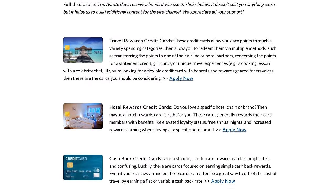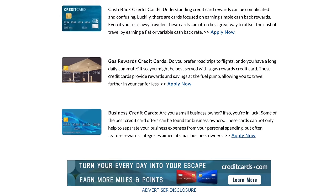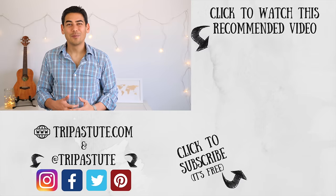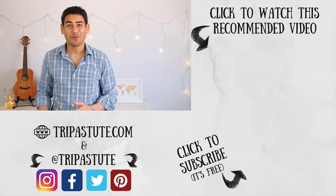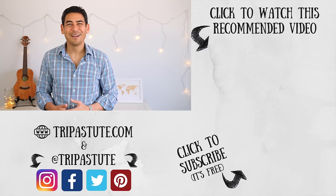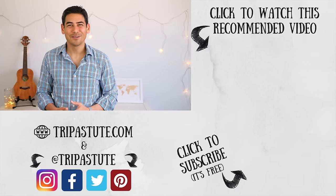Have you used Chase Pay? If so, did you use it online or on the app? Please share your experience below in the comments section. If you're interested in applying for Chase cards or any other credit cards, please check out our credit card offers page. We've partnered with creditcards.com to link you to the latest credit card offers — Trip Astute does get a commission if you use our link, but it doesn't cost you anything extra. It's an easy way to support the channel. If you enjoyed this video or found it useful, please hit the like button and consider subscribing. Also sign up for our newsletter on our website for travel articles, updates, and giveaways. Until next time, travel safe, travel smart.